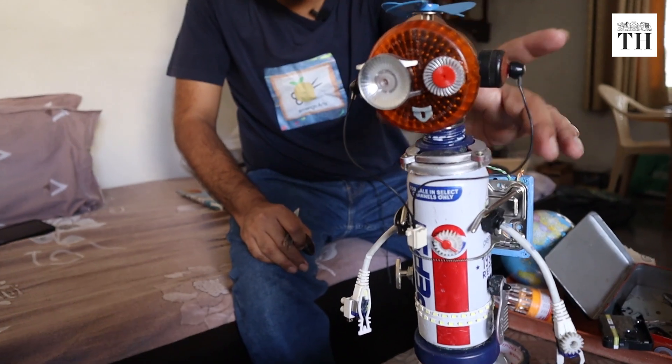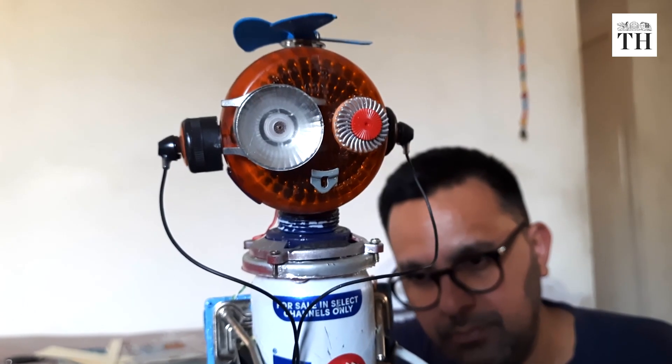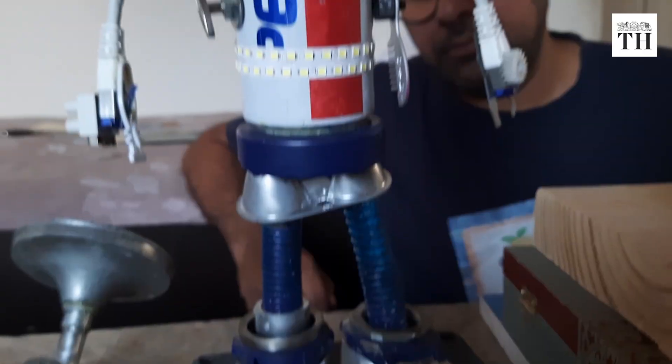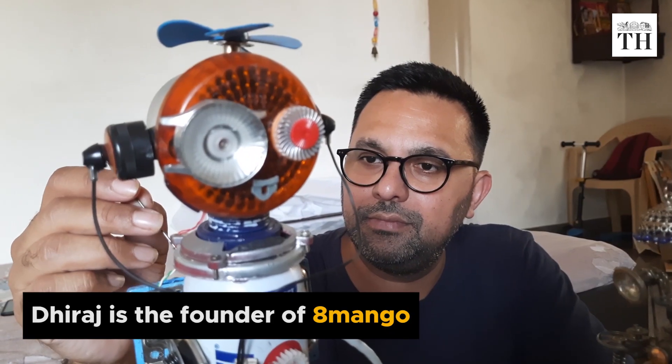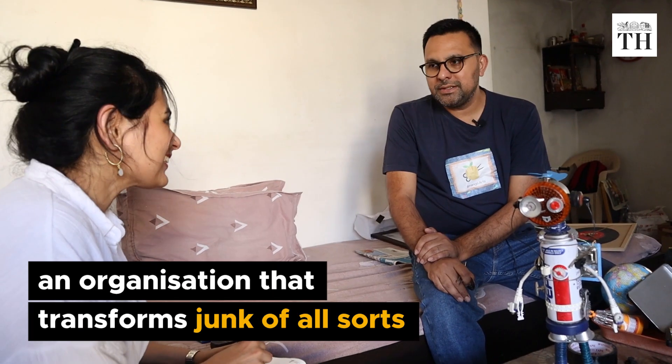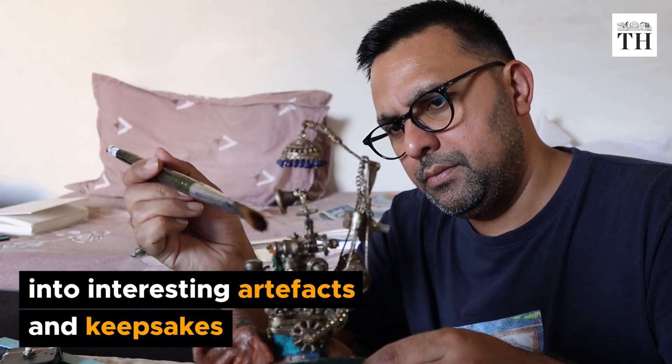Meet Pixie. This curious piece of artwork is made up of a retro Pepsi can, discarded binoculars, an audio cassette and LAN cables. The person behind the artwork is Dheeraj Sharma. Dheeraj is the founder of 8 Mango, an organization that transforms junk of all sorts into interesting artifacts and keepsakes.